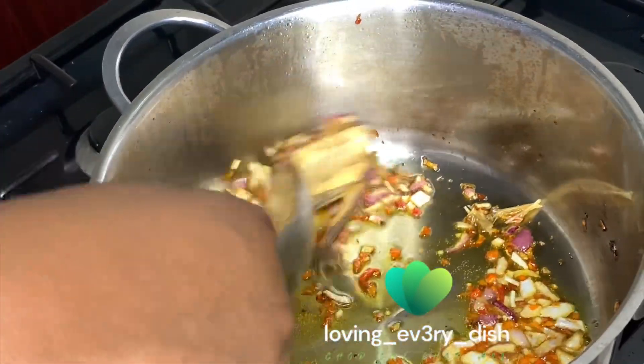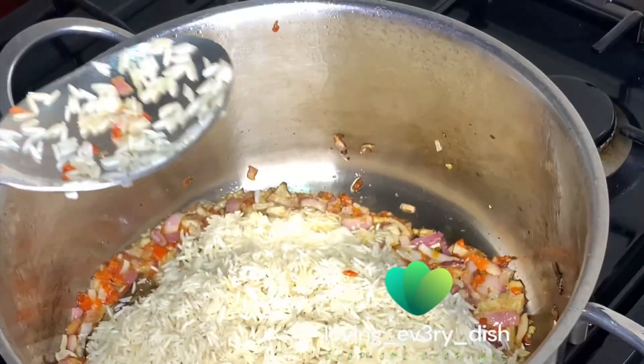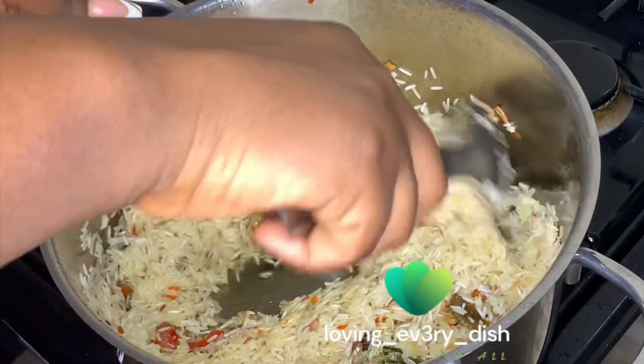I also gave this a good mix and then I introduced my rice — it was not parboiled, it was just washed rice — and then I gave this a proper mix. Trust me, I've not tried cooking rice like this before, so let's see.